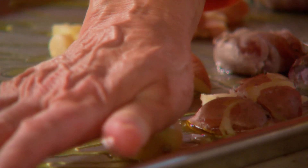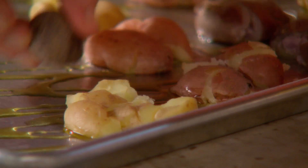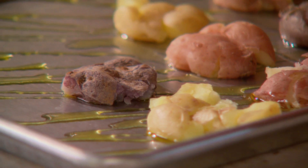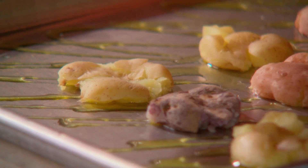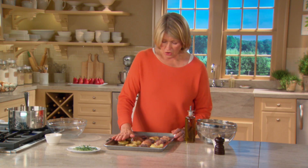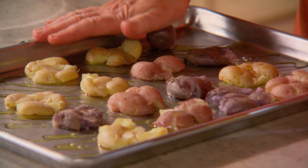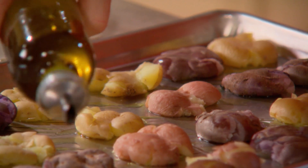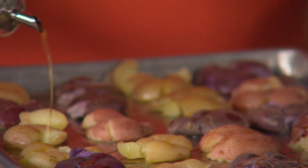They heat in the oven so nicely as they roast. If they're too hot, use a little piece of towel over the potato, but it's better to let them cool enough so you can handle them. There are just two pounds of potatoes here and they should all fit on this baking sheet.